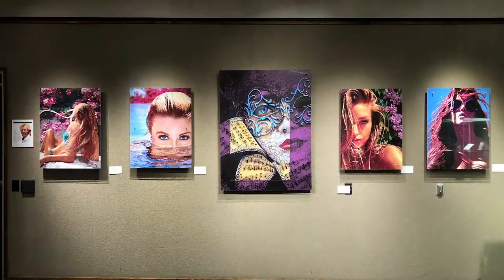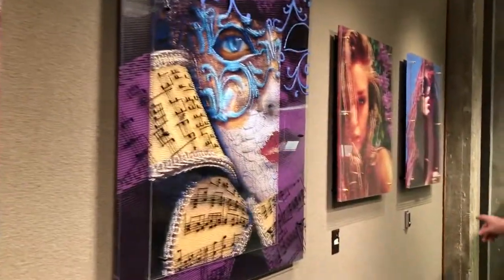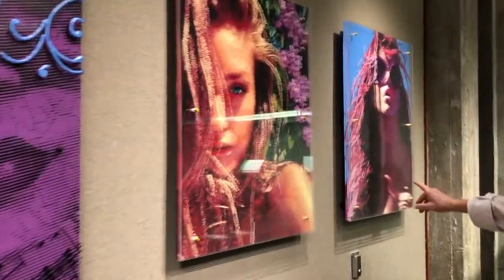These other four pieces on either side of the mask are part of a series I did last year called Palm Beach Girls. This piece is called Summer Breeze and it was the first of this series. The second piece of the series is all the way down here, called Diva Shades.